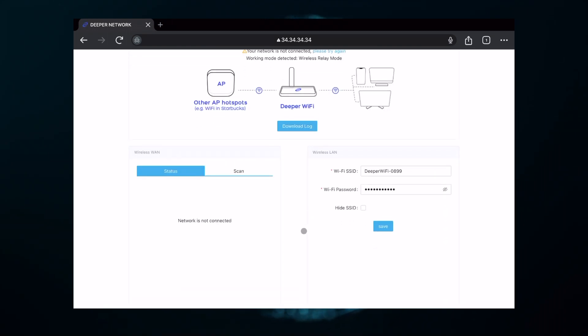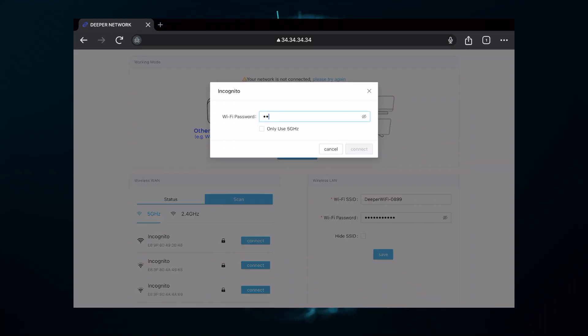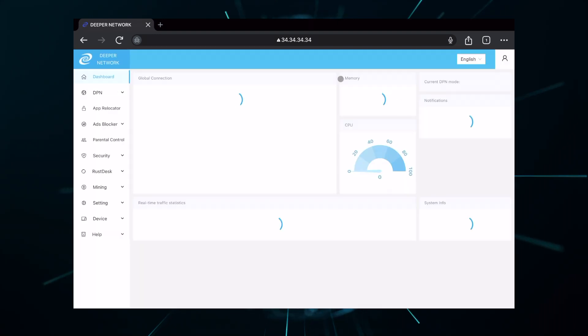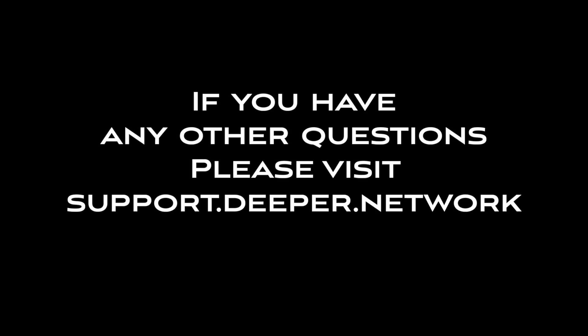The default username and password is 'admin' / 'admin', all lowercase. Next, hit the scan button to spot a wireless network you can hop on to. As soon as you find a network you know the password to, click connect, enter the Wi-Fi password, agree to the terms and conditions, and you'll have access to AtomOS and all of the Deeper Connect Pico's functions.